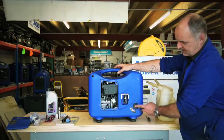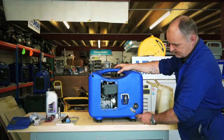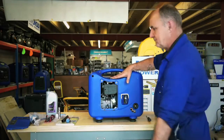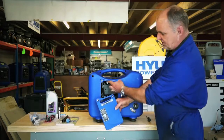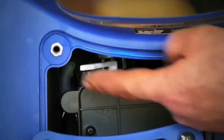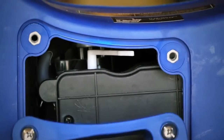Here's the fuel tap on the machine. The horizontal position is off; pointing vertically downwards is on, but the label is pretty much self-explanatory. The next job is to check the choke. The on position is to the right and the off position is to the left. For starting the machine, we need the choke on — to the right.